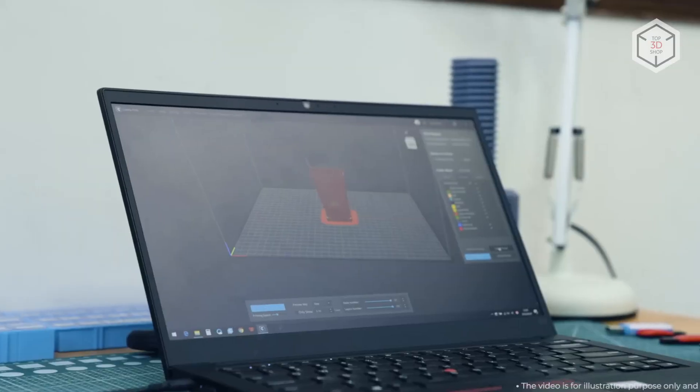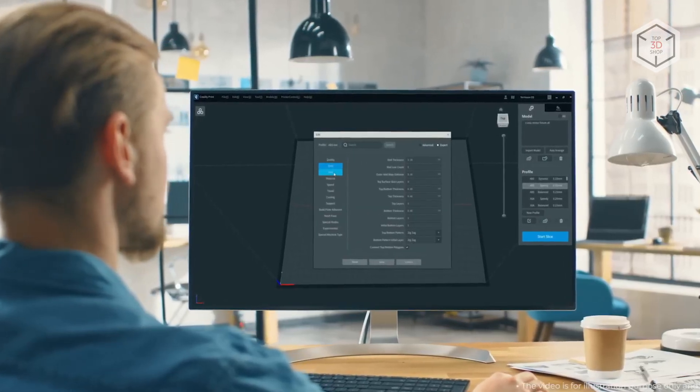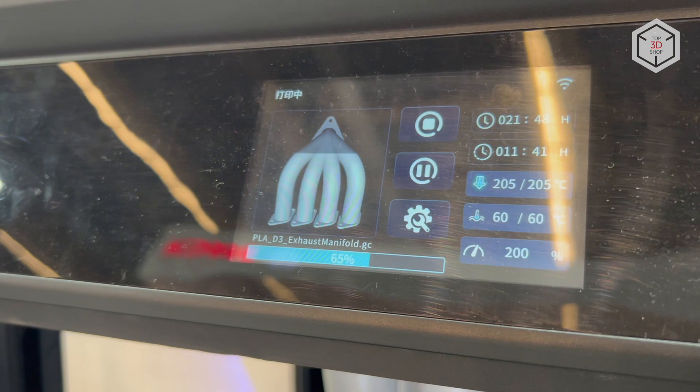The printer also features a built-in webcam for online monitoring. 3D models are managed for printing using the proprietary Creality Print slicing software, while files can be sent to the machine via USB, Wi-Fi, or Ethernet connection.